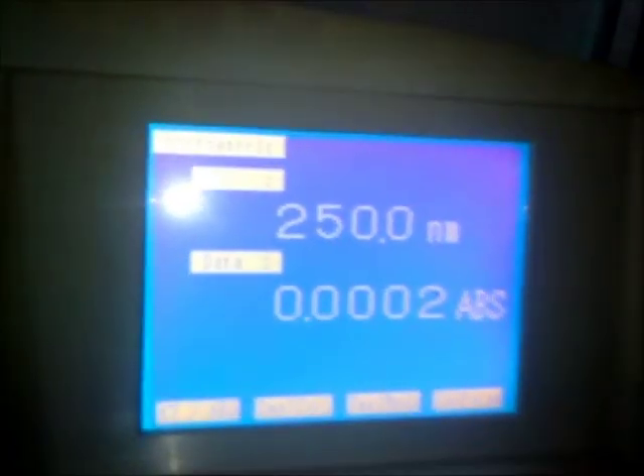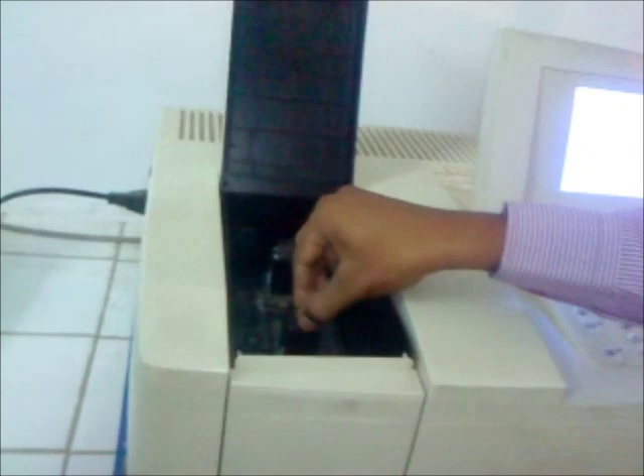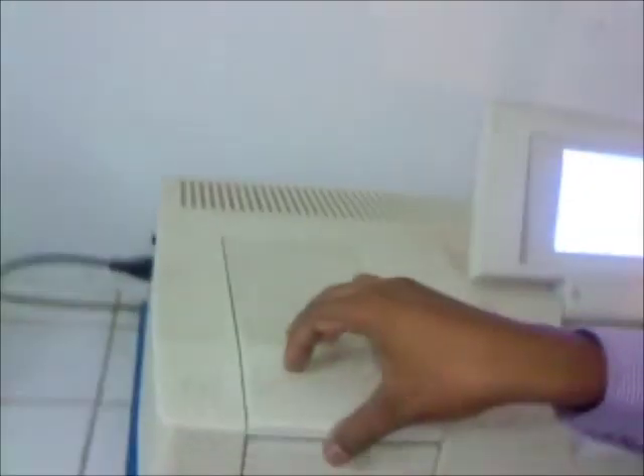The absorbance is now 0. One cuvette is removed — the previous cuvette with blank is removed — and in that cuvette we add the sample one by one. This is the sample-containing cuvette; place this cuvette in the previous holder.